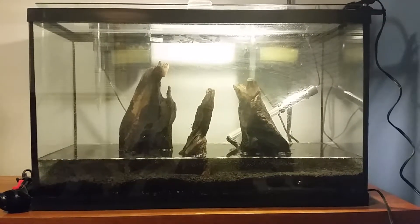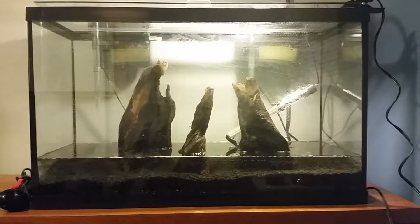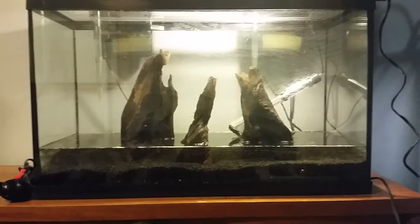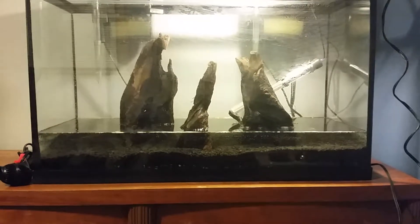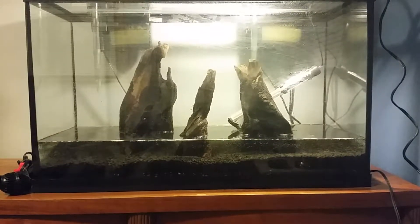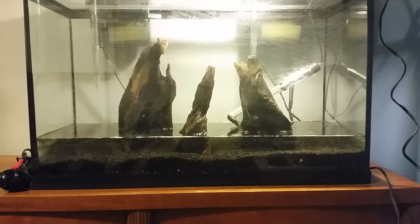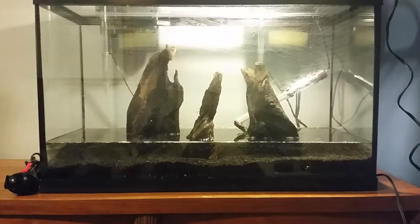Hey guys, Wes here. I was just looking at this tank and thinking about the new things that I had done, and I figured I would make a video about it. As you can tell there are some new things in this tank, most notably the large driftwood, but also below that is the substrate.